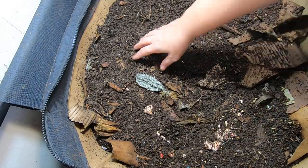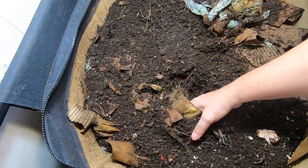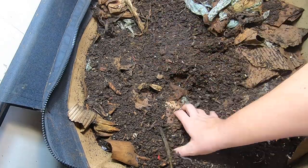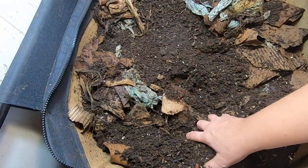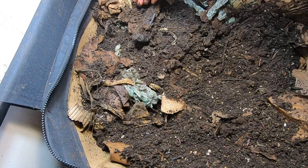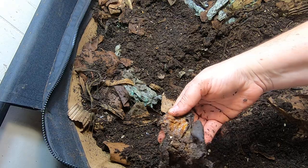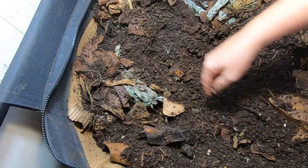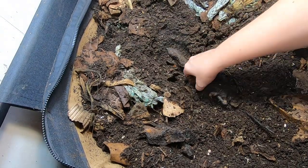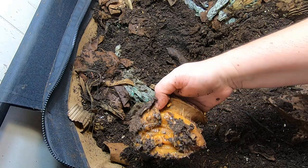Alright, let's see if we can find those bananas. I put a whole package of bananas in here and I'm interested to see what they've done with it this week. It's a little warm — it actually smells a little fermenty.